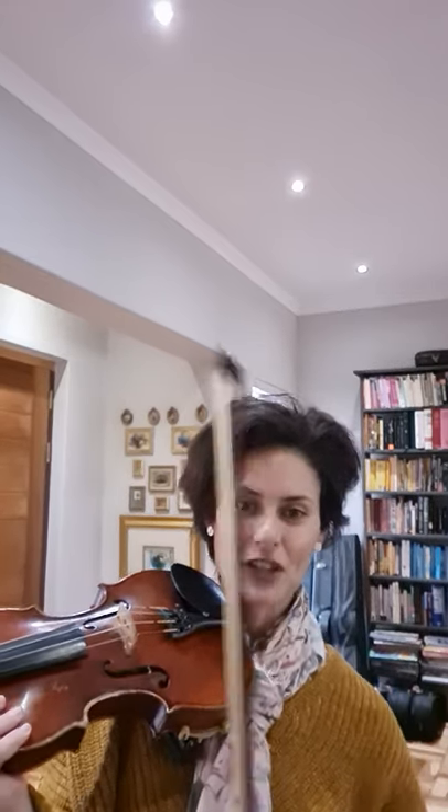The fun thing with violin, apart from the one straight bowing sound that you can create, is you can also create short, strong sounds. And then there's lots of fun with bouncing the bow.